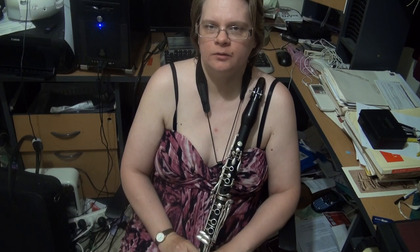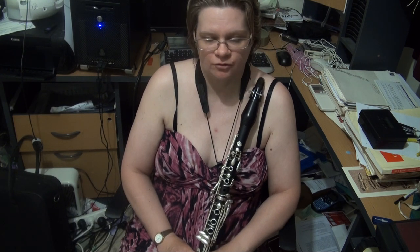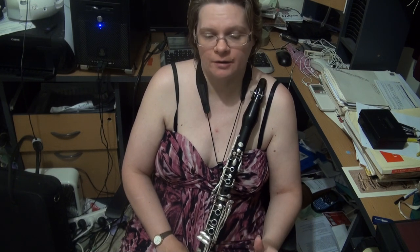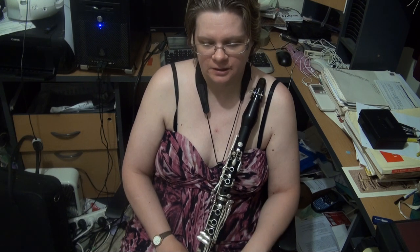Howdy folks, Kathy Williams-DeVries here, bringing to you the scale requirements for clarinet grade four for Trinity College, Trinity Guildhall clarinet exams. So we're up to grade four. I'm going to do the regular clarinet scales first, and leave the jazz clarinet scales to the end.